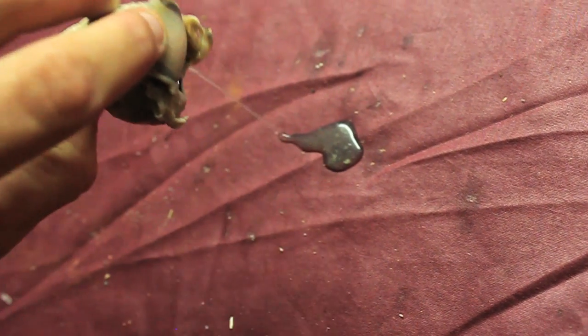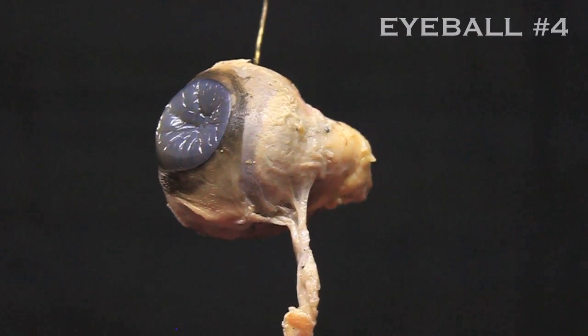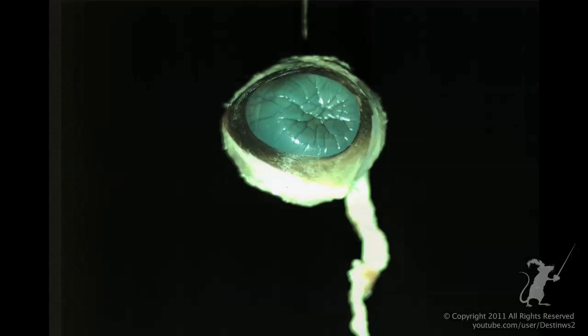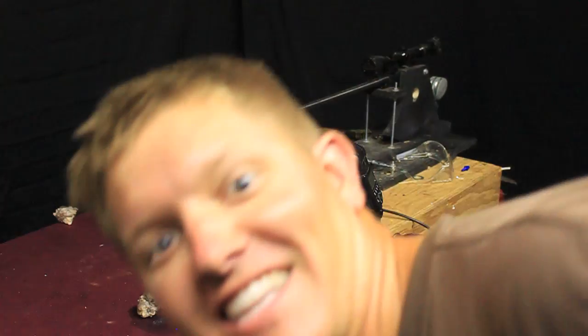I just popped the end off there. I need vitreous humor left. I forgot to trigger the camera, but I did make a cool spiral galaxy out of vitreous humor.